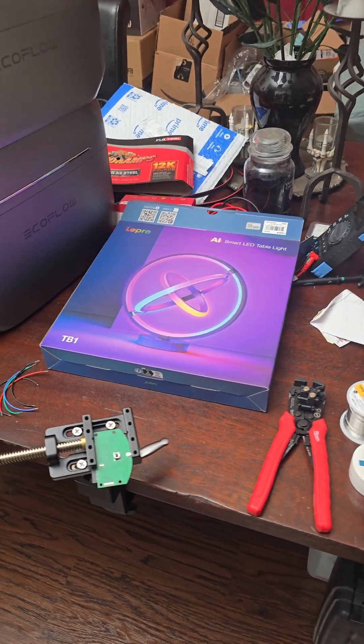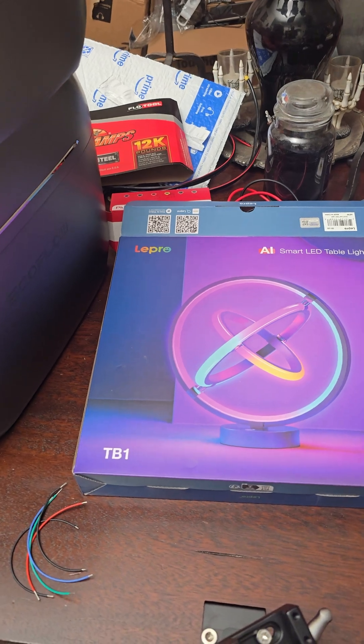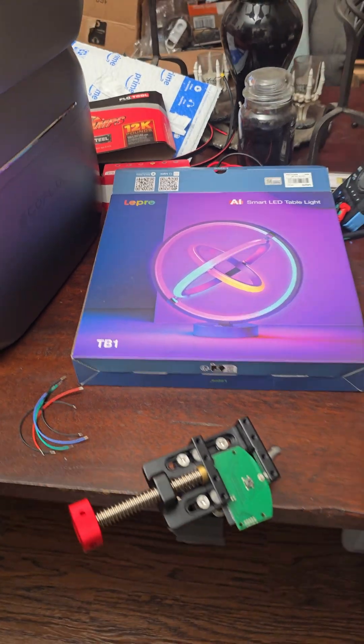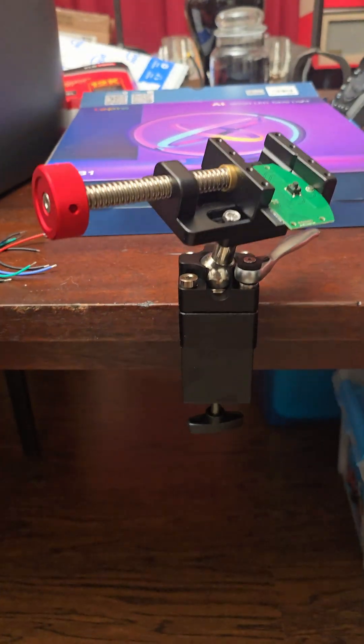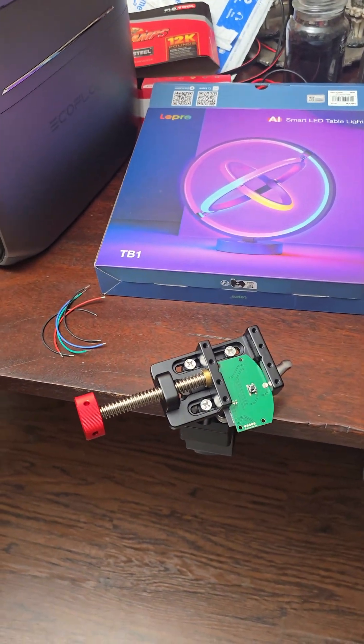I think I've got a nice quick project to share with everyone today. Nice, easy-going day. It's about to rain outside. And one of my Christmas gifts was this really cool clamping vice, which I was like, man, this is going to be great for my LED projects.